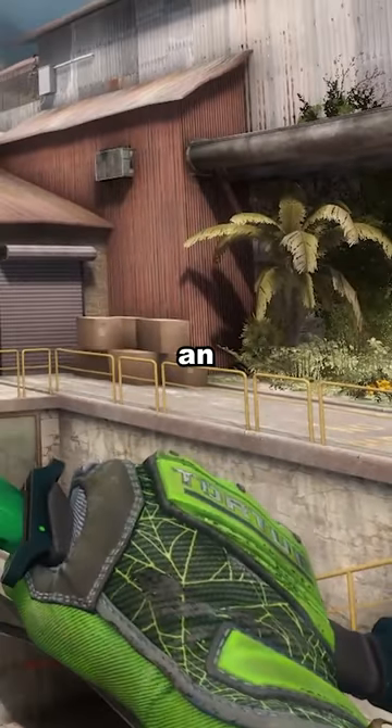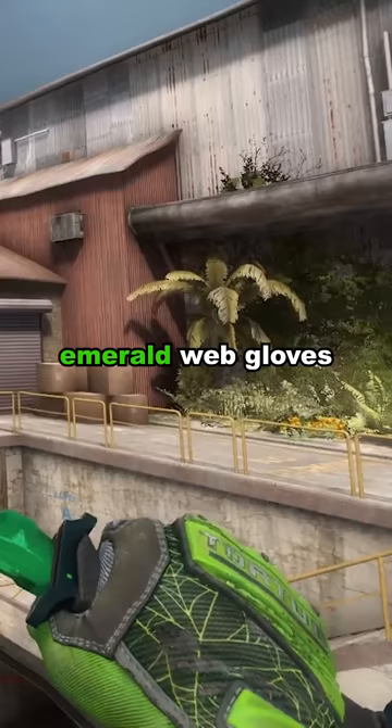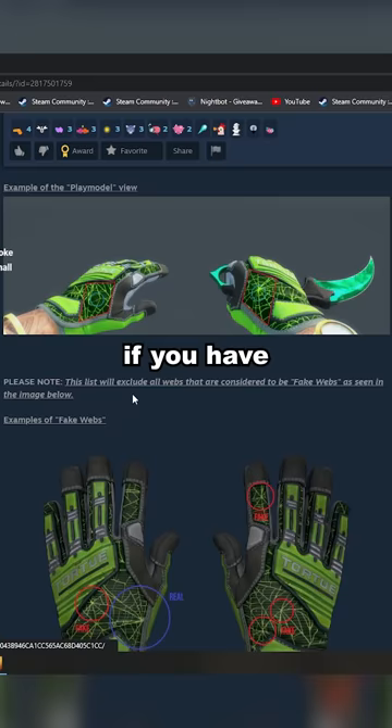What you see here is an Emerald Web glove. Emerald Web gloves are a pattern-based glove, and as a result, some of them have patterns that are better than others. Just like Crimson Webs, if you have the right web in the right place, it can be worth overpay.